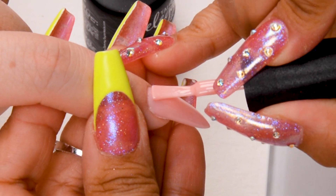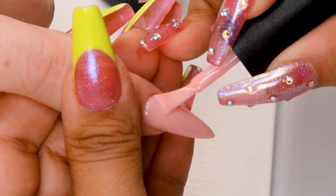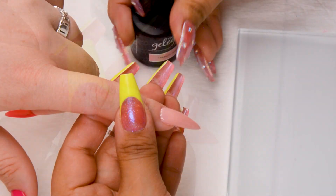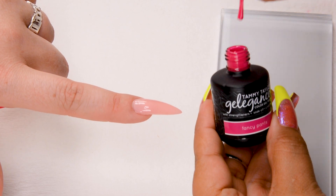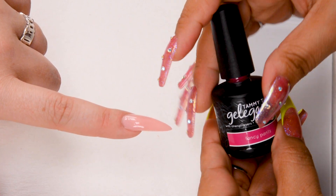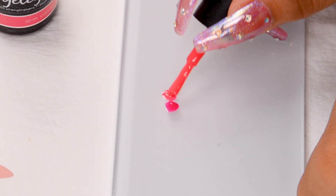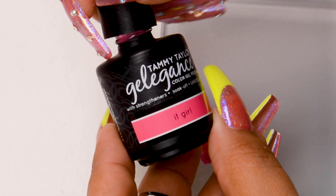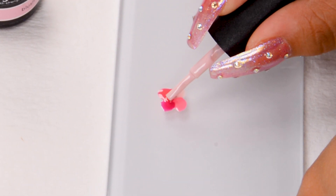Here we're going to add one coat of French Rose Soufflé and not cure yet because we're adding more colors — this is just the base and I need it to be wet. Once that's on there, I'm going to bring the rest of the colors: Fancy Pants, Arm Candy, It Girl, and Blush Kisses. You don't have to place these in any certain pattern, just get creative. You can add more of one color if you want.